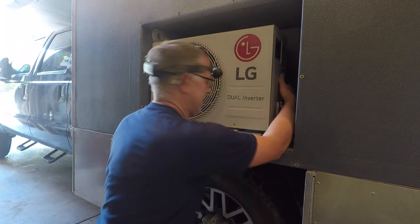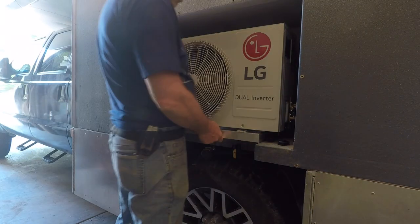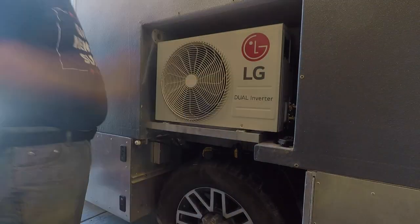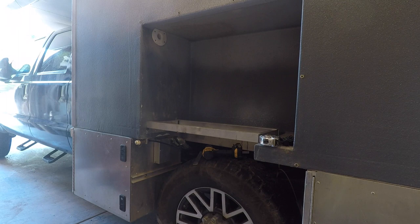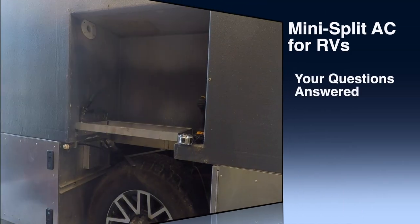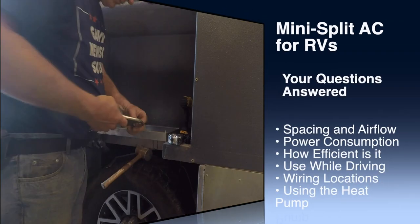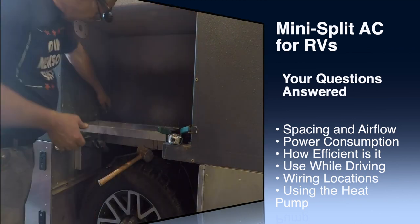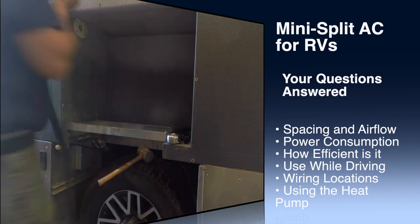Hello everyone! Over six months ago we published a video on our mini split AC touting the power efficiency of a mini split unit over a standard RV AC. Since then we've received many questions and now it's time to add a follow-up video to share the Q&A with everyone. If you have not seen the first video there will be a link here and in the description.